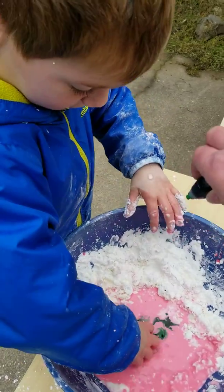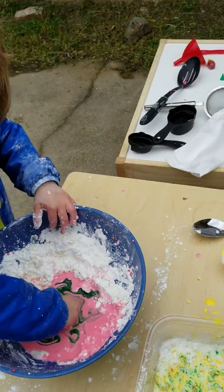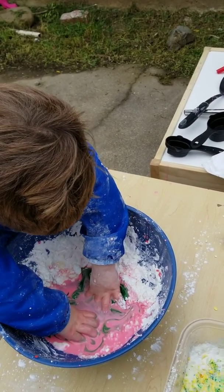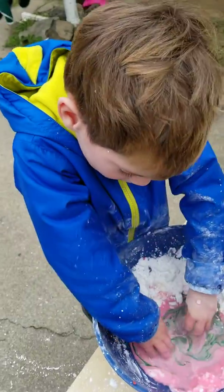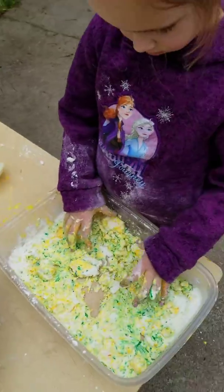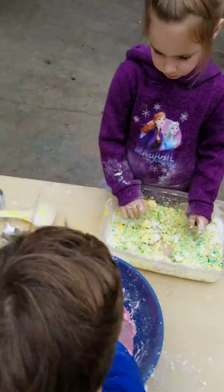We're learning what's going to happen. We have a hypothesis and we're going to test it. Yours looks nicer than mine. I think yours looks great. Would you like a little more water? Yeah, I want a little more water.